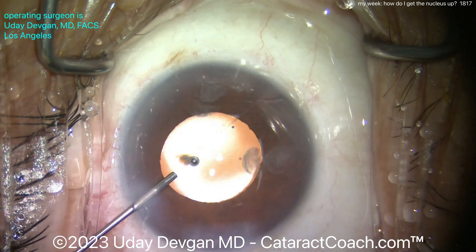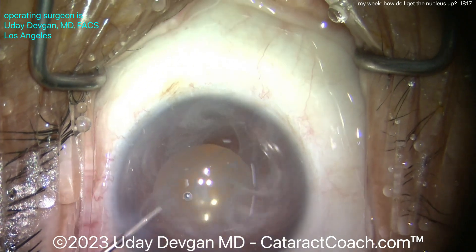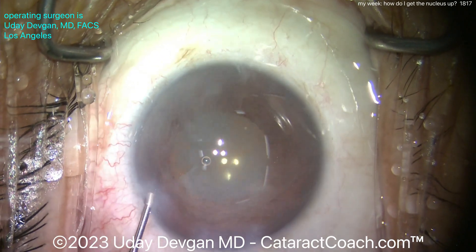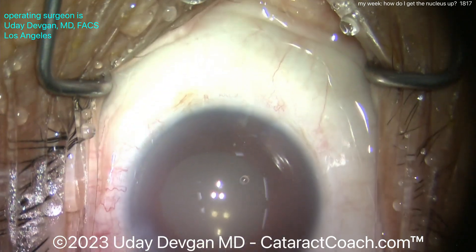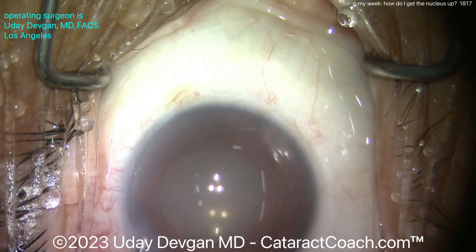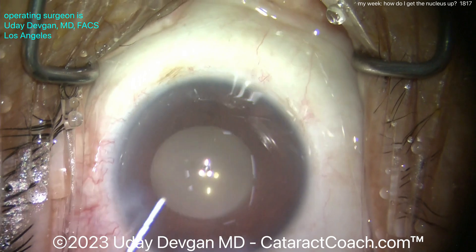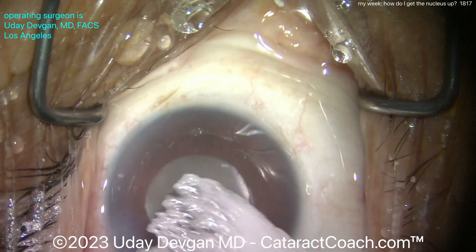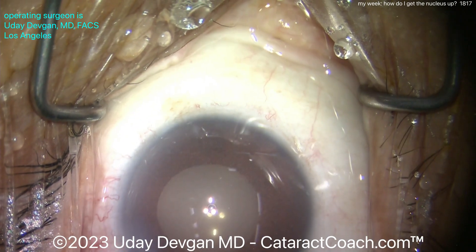I'm going to put some preservative-free triamcinolone — not a whole lot, maybe a milligram or even half a milligram — inside the eye, swirl that around with balanced salt solution. That's going to help quell the inflammation, especially in a case where we had some iris manipulation. There's some preservative-free moxifloxacin that goes in as well. Looks good.